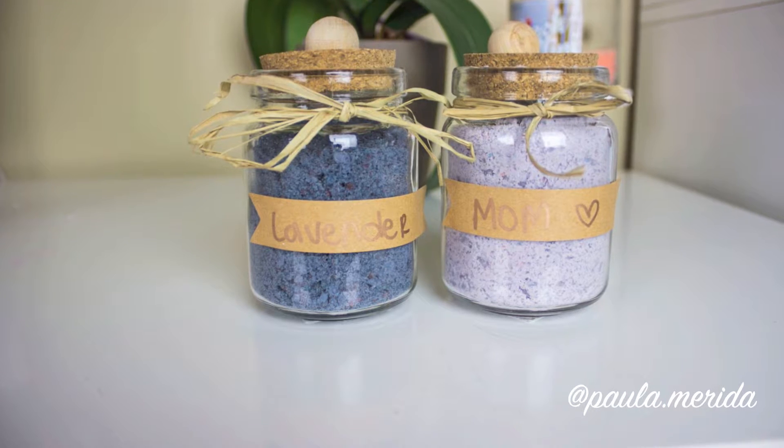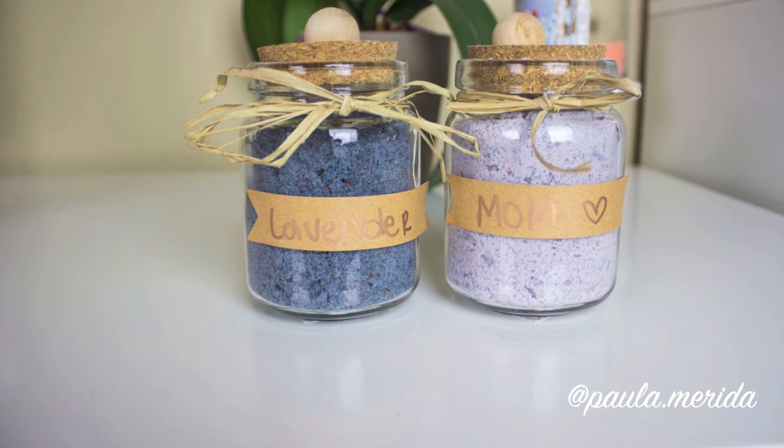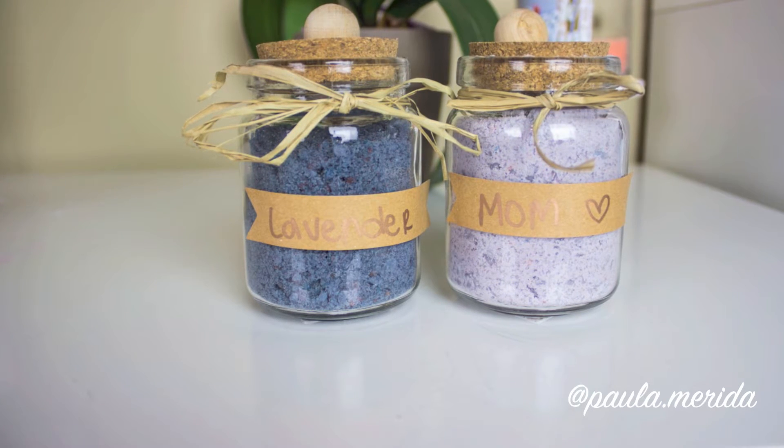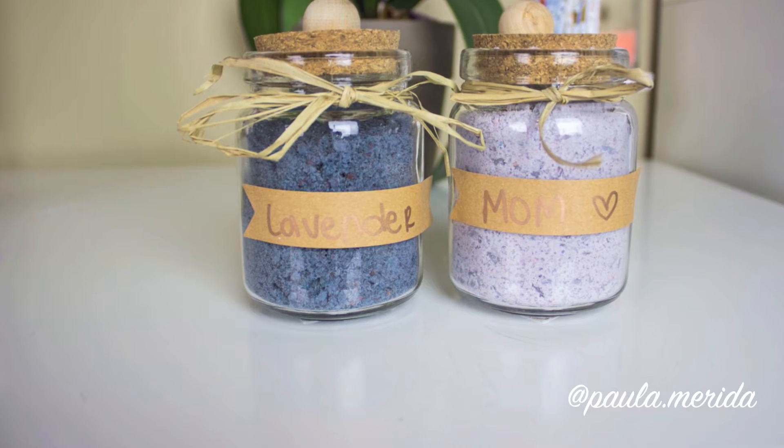First I'm going to show you how to make these at-home bath salts. Bath salts are awesome because they help relax you, and I'm going to be sharing with you how to make them at home. These are all lavender scented.